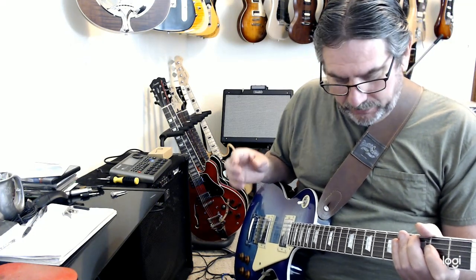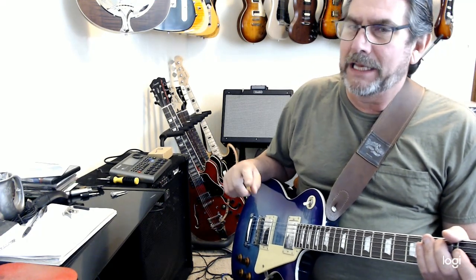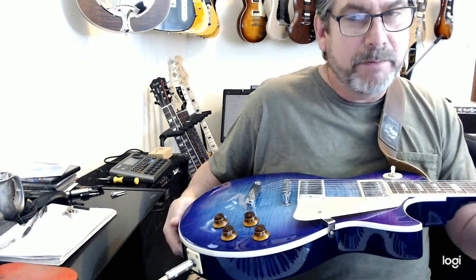The strings that are on it could, at any time, give me blood poisoning — they're the original strings and they are just rusty. But it's a prototype; they've been messing around with it in the factory swapping out different pickups. I'm actually surprised it's in as good a shape as it is. And it looks slightly different than this camera makes it look — it makes it look blue, but it's actually very purple to blue.